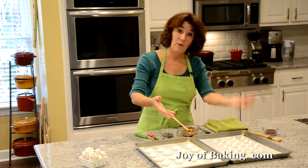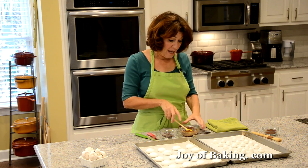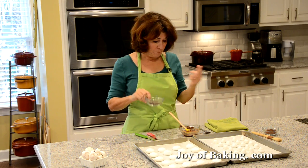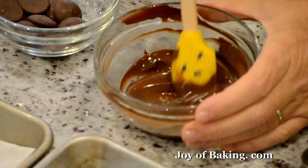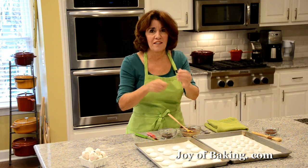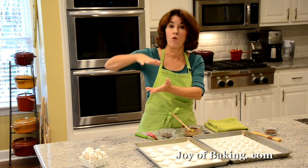Now we need to join the caps and stems together. I like to use dark chocolate because meringues are very sweet, and a little dark chocolate tempers that sweetness. You can use semi-sweet, bittersweet, or milk chocolate — whatever you like. You need about one ounce (30 grams). Melt it in the microwave in short 15-second bursts, stirring well between each, or use a heatproof bowl over simmering water.